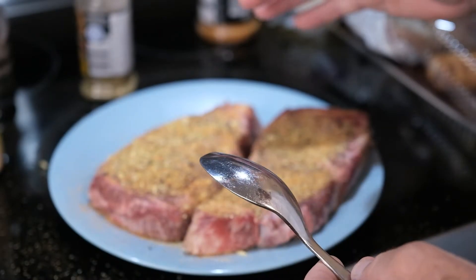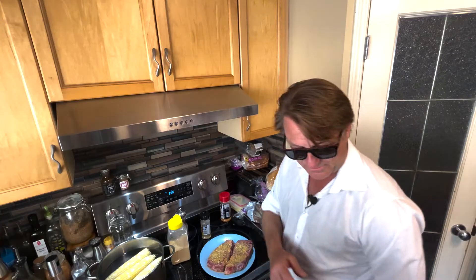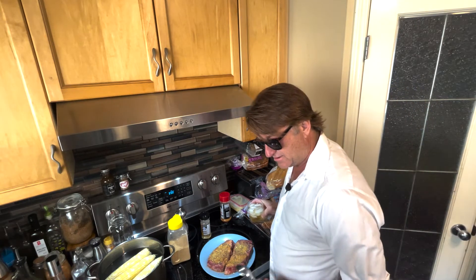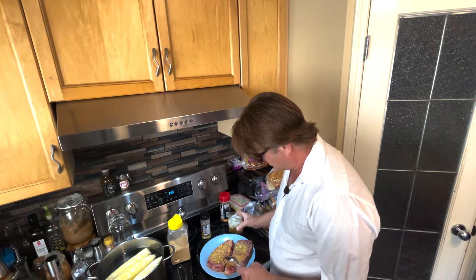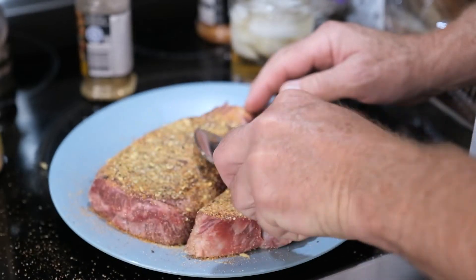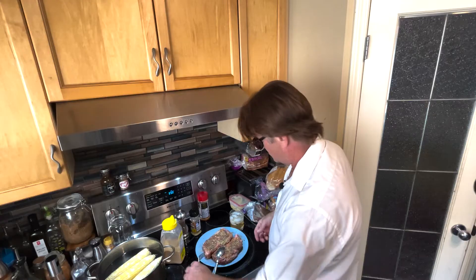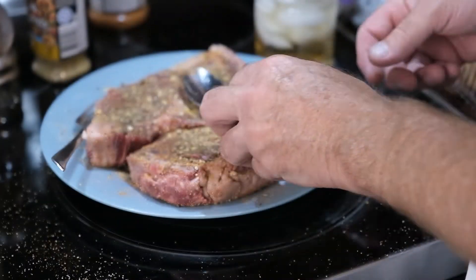The next important part of any seasoning treatment is the rub. When you have the rub, everybody enjoys the rub — and so does the steak. Give it a little rub. Flip the steak and repeat. These can sit for a couple of minutes.